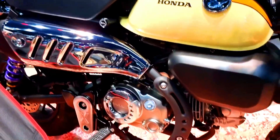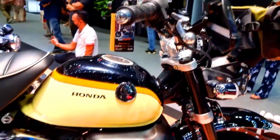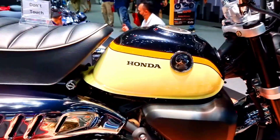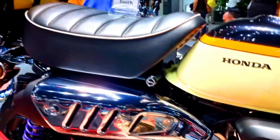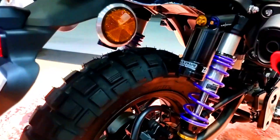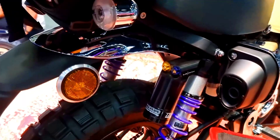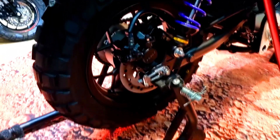The Honda Monkey Bike is perhaps most widely known as a groovy icon of the 1970s, but it first saw the light of day in 1961. Originally developed as a 49cc child's plaything for Tomatek, an amusement park in Tokyo, it proved so popular that a road-going version was developed, initially exported to America and Europe in 1963 with a distinctive chrome tank.